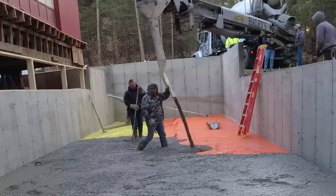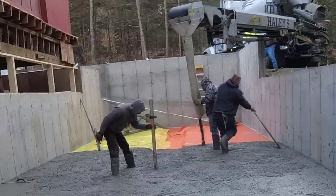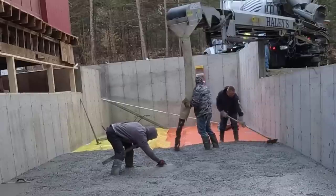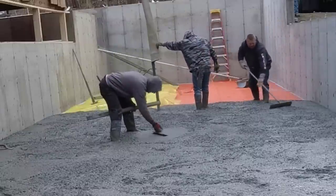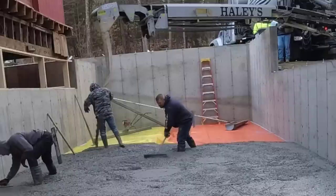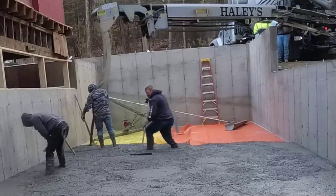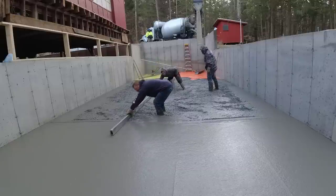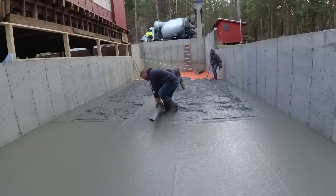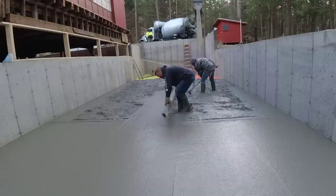This basement floor we're going to power trowel today to get it really smooth. The second floor is just like a crawl space — we'll leave that bull floated and they're going to deck that over for storage. This is at a kids' summer camp. They're adding on to a big barn right on the lake. Summer camps here in Maine usually last about three months — June, July, August — and there's quite a few because we have so many lakes here.